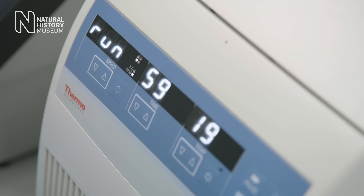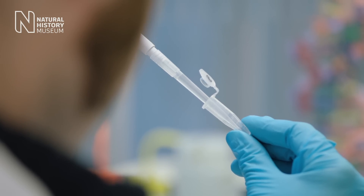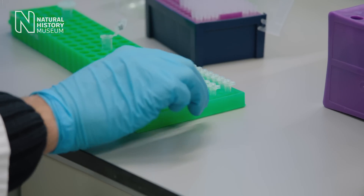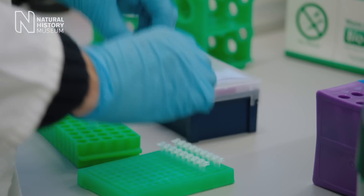We have to generate a high number of copies of a specific section in the DNA of all the organisms in our samples to have enough material for the sequencing. The PCR machine exposes the DNA to a repeated sequence of different temperatures, initiating different parts of the reaction.